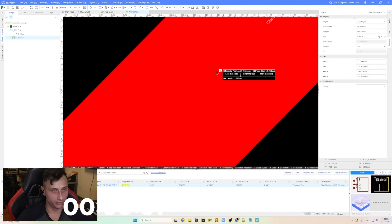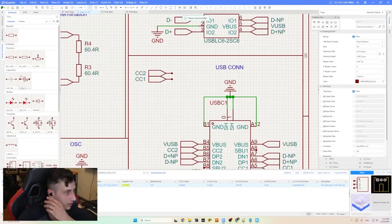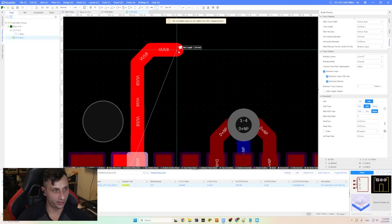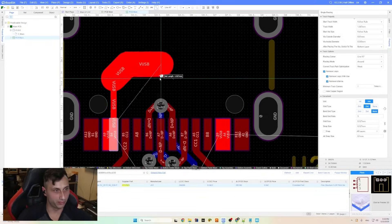Nice little CAN termination. Almost forgot something important — the pull-downs on CC1 and CC2. Technically it's not fully up to spec at 5.1k ohms, but it works most of the time. The USB connector's mounting hole makes it hard to route a thick VBUS line.